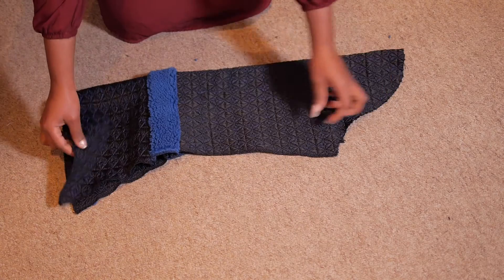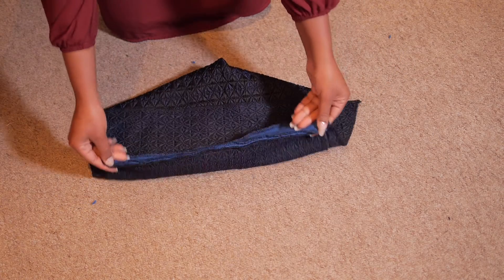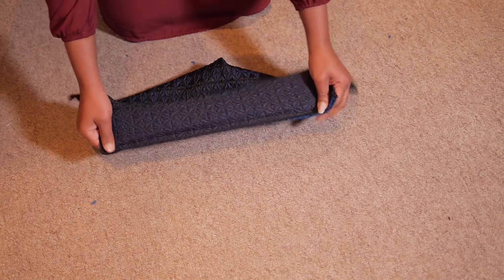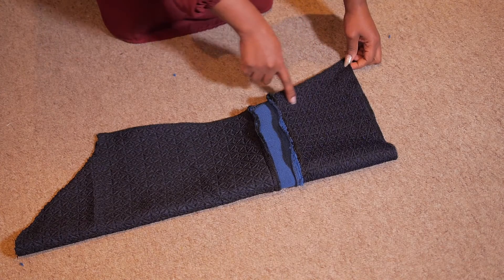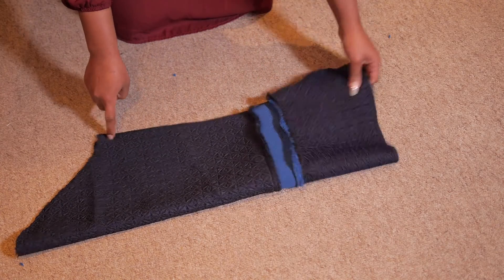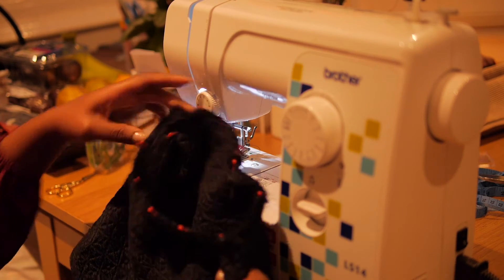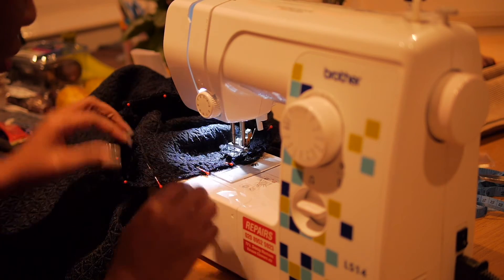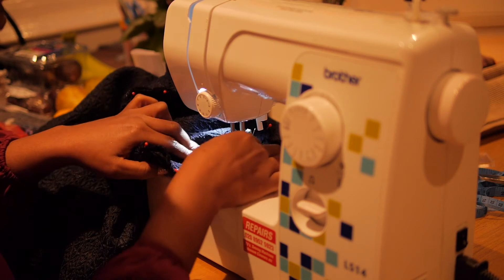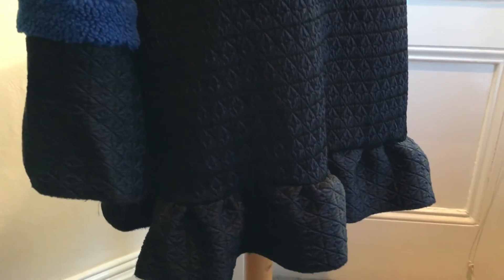I attach the gathered ruffle to the hemline of the dress. For the sleeve, I already joined the blue faux shearling insert to the other parts and neatened around the edges, so it's easy to work with. I join that along the edge, then attach the sleeve on a curve into the actual garment. Once the hemline is beautifully done and the sleeve is properly finished, you're done with your jumper dress!